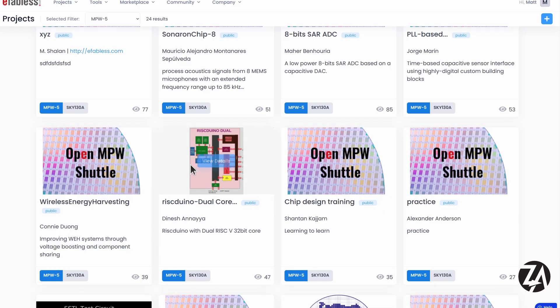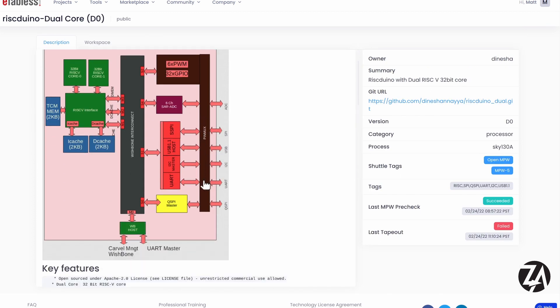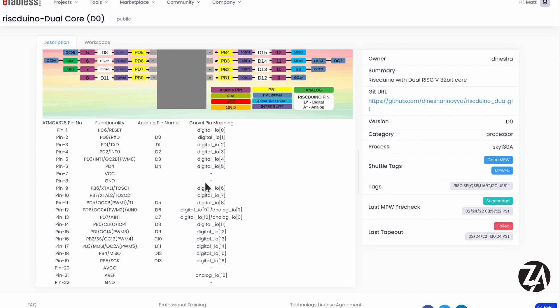I'd especially like to call out the RISC-DUINO from Dinesh — I'll be talking to him later to interview him about this project. It's probably one of the best documented projects I've seen on the shuttle so far, so I really encourage you to check it out. It's like a RISC-V version of the Arduino and he's aiming to include all the peripherals that come with the Arduino and make it pin compatible.